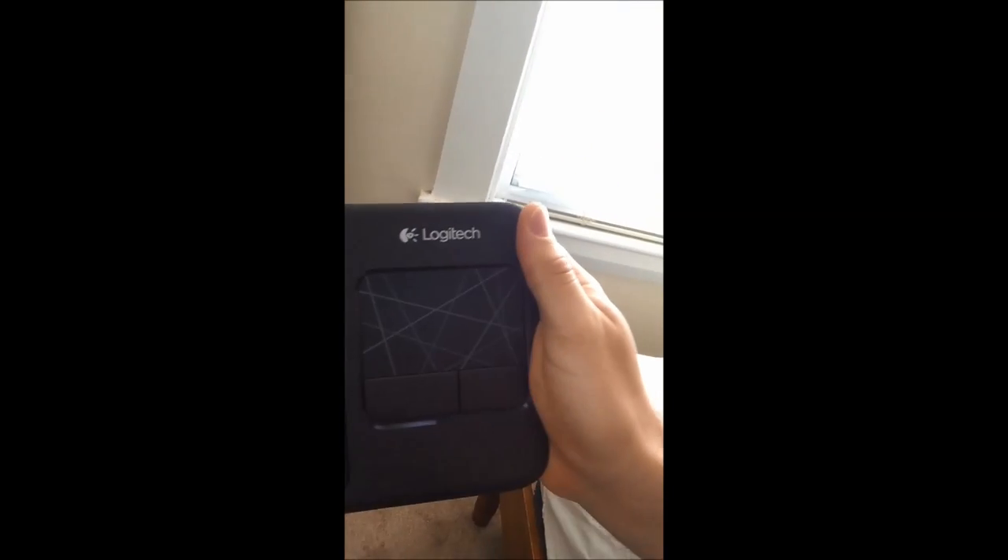The only issue you're going to run into is these apps are set up for touch, and the default remote is pretty much just arrows. So you're going to have to go out and buy yourself one of these — the Logitech K400 wireless touch keyboard. It's got a pad which you can use as a mouse, and I got it for $20 on sale at Best Buy and Amazon.